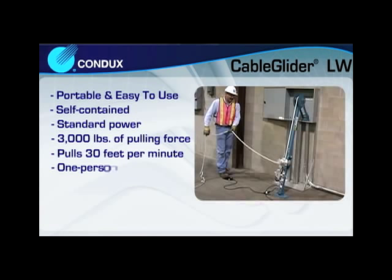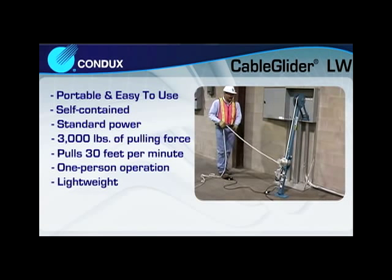The Cable Glider LW offers simple, one-person operation and a foot switch for operator safety and convenience. Plus, the lightweight design makes traveling from job site to job site fast and easy.